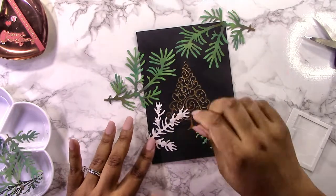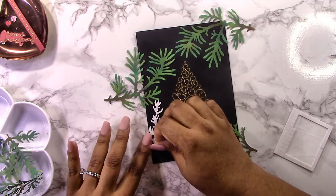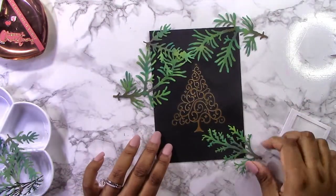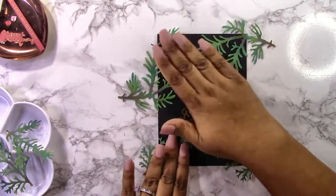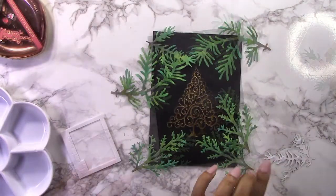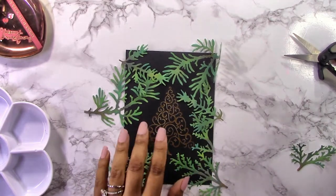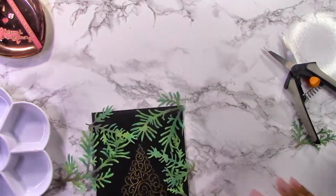I have some small foam squares — a bit thinner than my Spellbinders foam squares, but nice and small so I can stick them on the back of the branches near the berries. I'll continue to build up the border, and I find these branches are perfect for this technique. It highlights that beautiful tree in the center. These foliage pieces would also be great on other cards — you could add them to the center of another tree for depth, or use them as a highlight behind a sentiment.